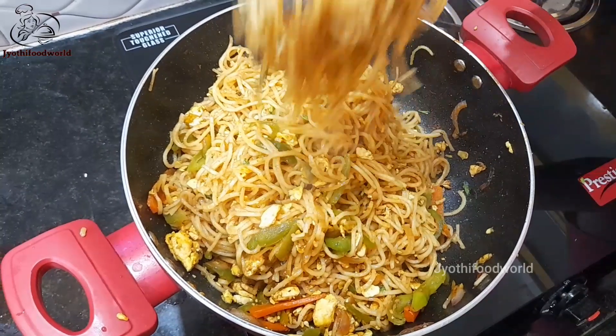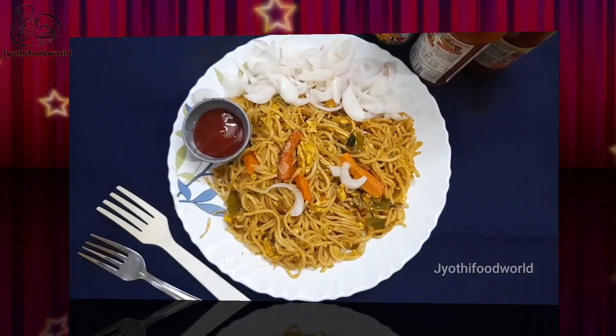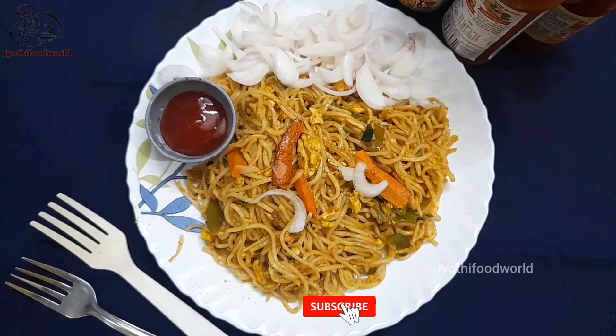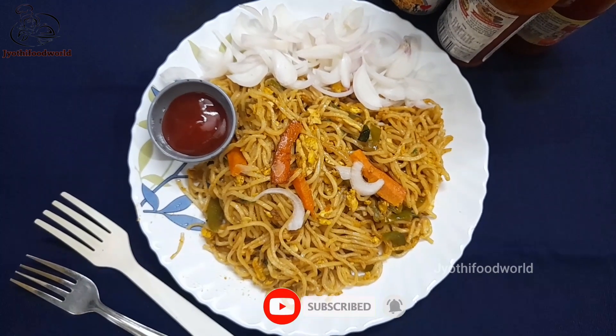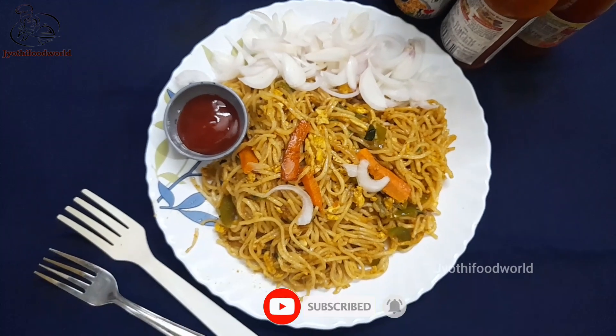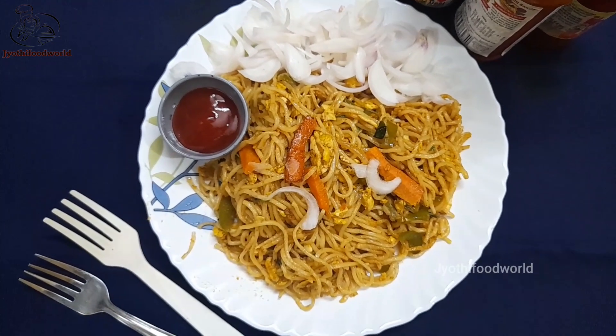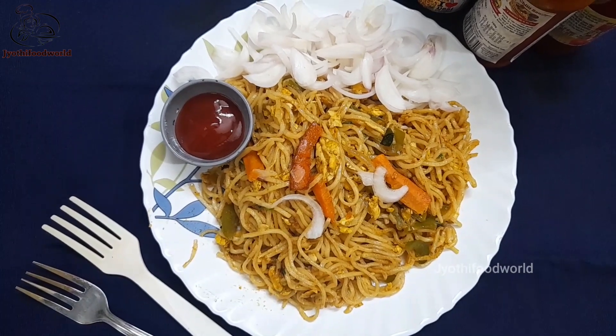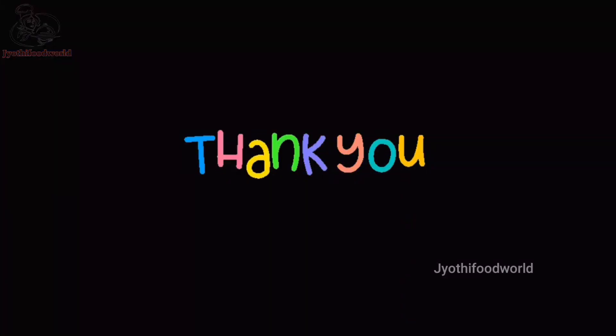Now we will mix it together. If you like this, you can suggest it — it has a lot of taste. If you like this bite of noodles, you can also try it and comment below. Thank you for watching, please subscribe for more new videos. Thank you.